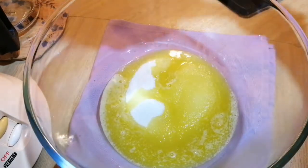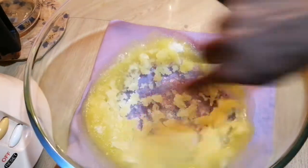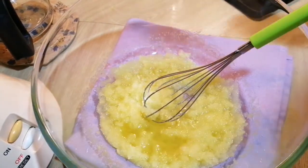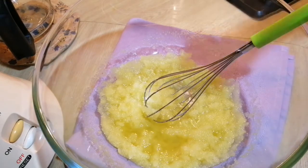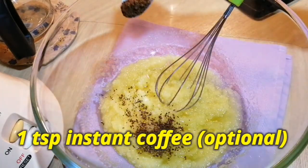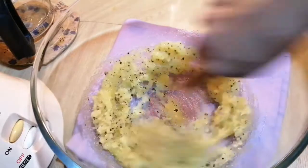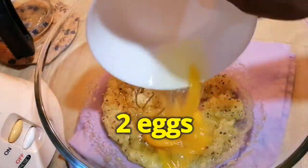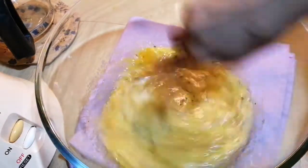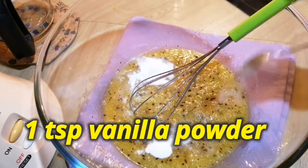I'm going to give this a good mix. Mix this well, and now I'm adding one tablespoon of vegetable oil. Here I'm adding a teaspoon of instant coffee just to enhance the fudgy brownies — this is actually optional if you want. Now I'm adding in two eggs and mixing this all together. Here I'm putting in one teaspoon of vanilla powder.